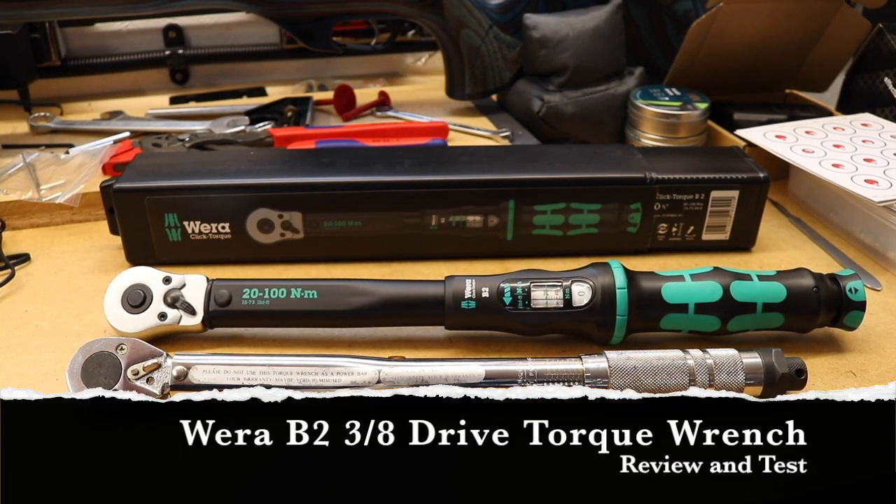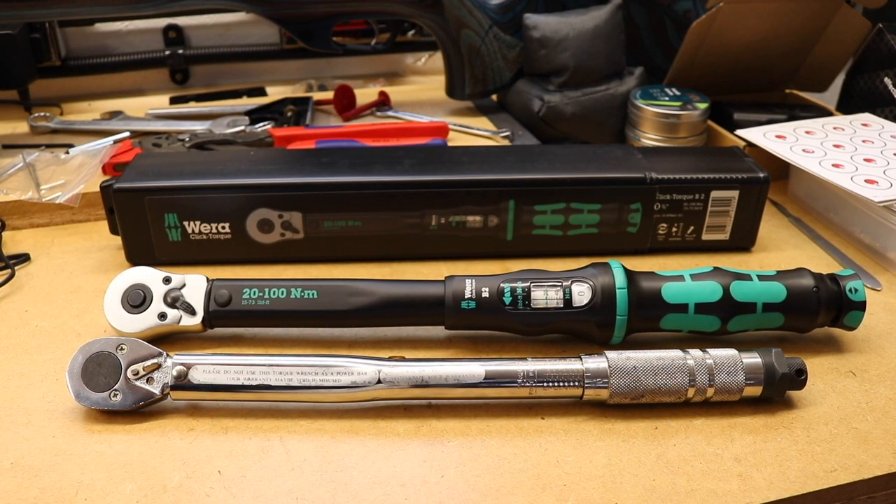Welcome back to the channel. In the previous video I took a second look at my laser VDE torque wrenches. Since the Dremo test was all set up for that video, I thought I'd do this video on the Vera click torque wrench — you can see it in the picture. I've also got the laser 1342 torque wrench that I tested in a previous video; I'll put a link to that in the description below.